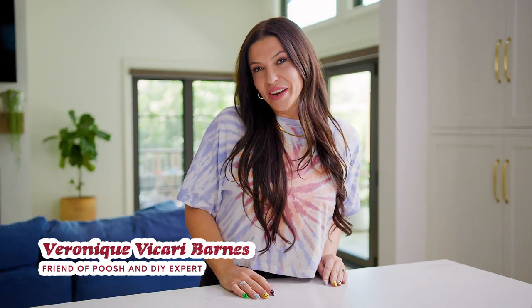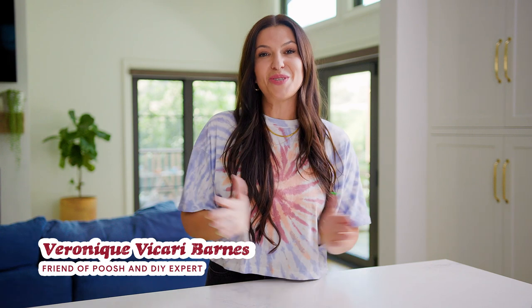Hi guys, I'm Veronique Vacari-Barnes and I am so excited to be a part of Poosh Your Wellness. I have known the Poosh team for a very long time. Courtney and Sarah and Sam and I have been friends since the early 90s and they have asked me to come on today to show you guys some fun upcycling DIYs of random things in your house that you can turn into really cool crafts. Let's get started.